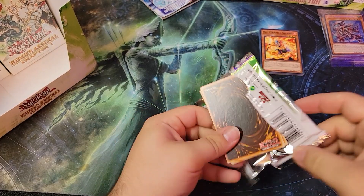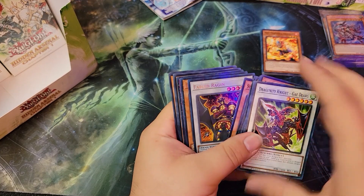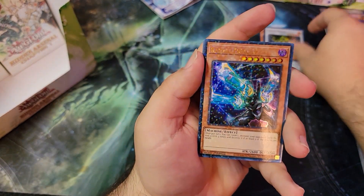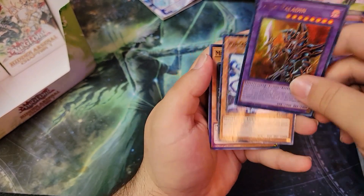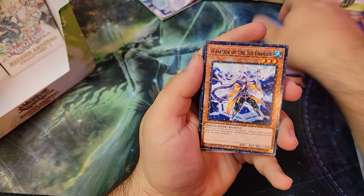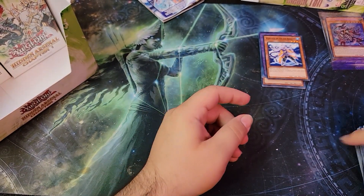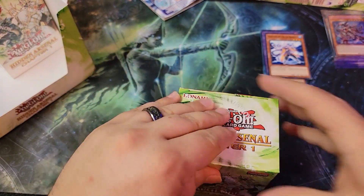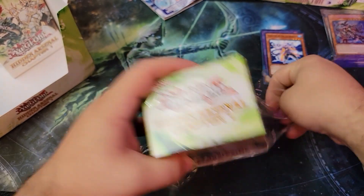It's kind of like a small reprint-type set, in my opinion, with them trying out the dual terminal foiling. We got Fabled again, Barrel Dragon — classic — Dark Paladin! Nice! Warlock of the Ice Barrier as well. I'm trying to show you the rest of the pack too. These are commons — there's some decent commons, you know.